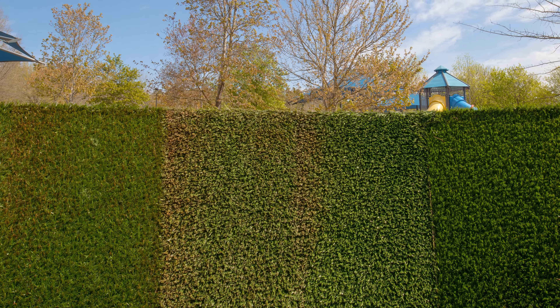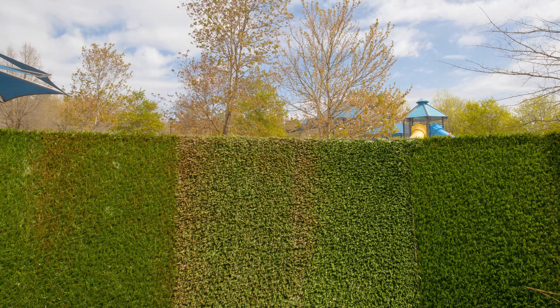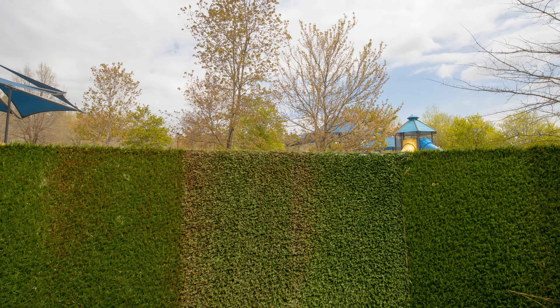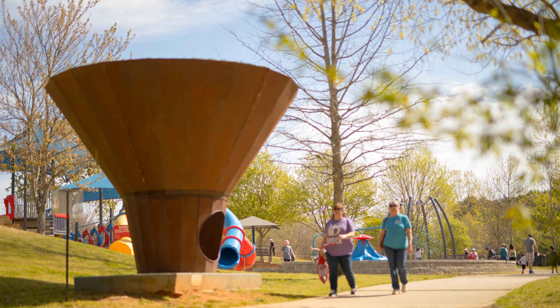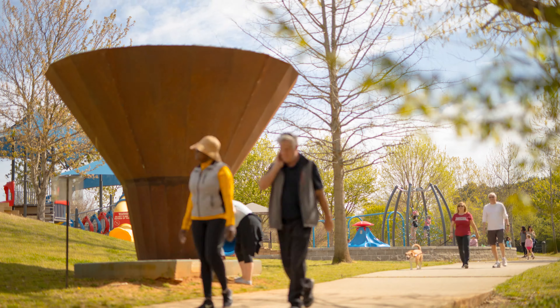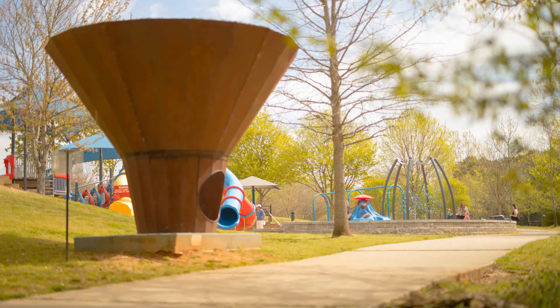The interactive sculpture provides an experience for the visitor to inhabit the atmosphere with their entire bodies while small parts still touch the landscape. While the outside has an industrial form, upon closer inspection, the viewer will recognize an entrance that allows access to the interior.